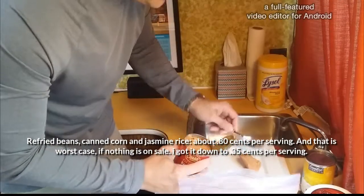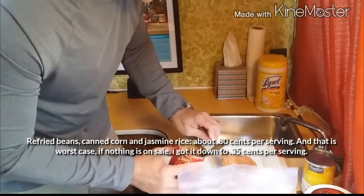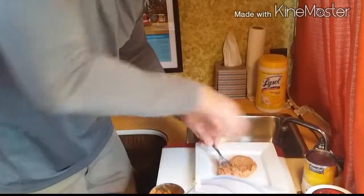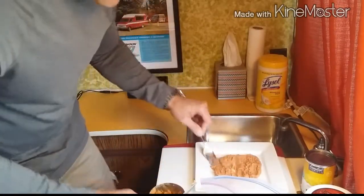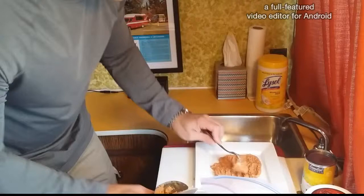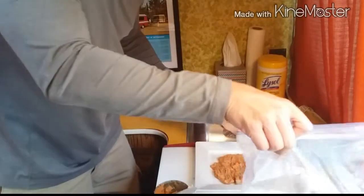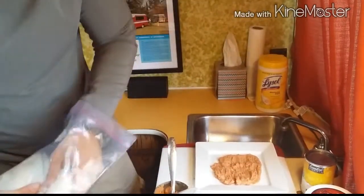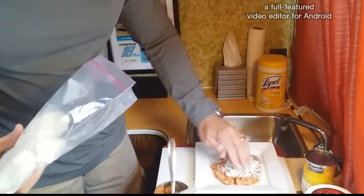At first when you see this you think it isn't gonna be that good — trust me, it is. Use about a quarter to a third of the can, depending on how big of an eater you are. Then you're gonna take rice and put it on top like so. This smells really good.